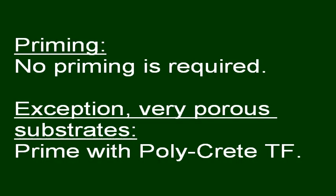For this system, no priming is required. However, very porous substrates may be pre-primed with polycrete TF to prevent materials from being prematurely absorbed. Be sure to have enough manpower to complete all loop rolling within 12 minutes at 70 degrees Fahrenheit.